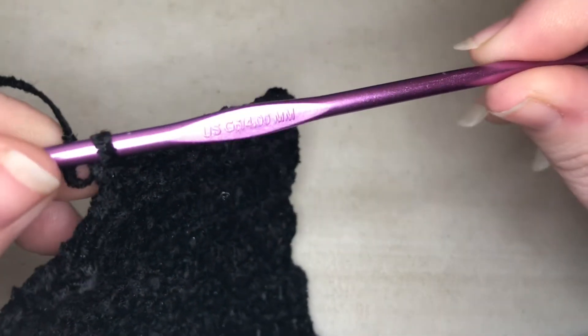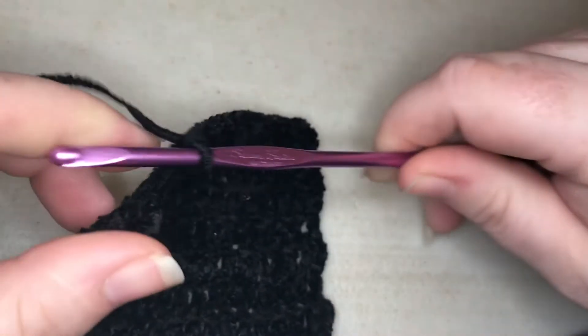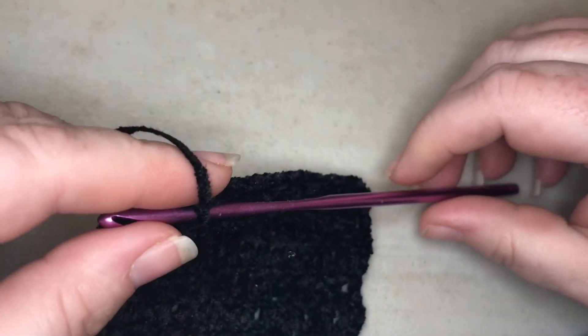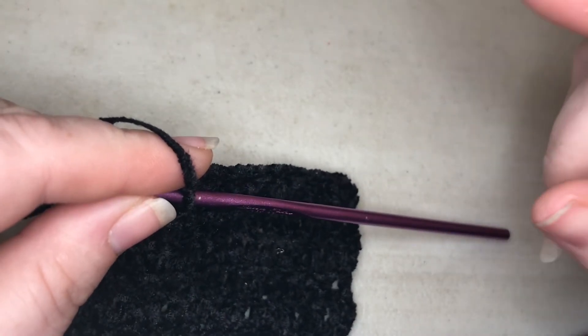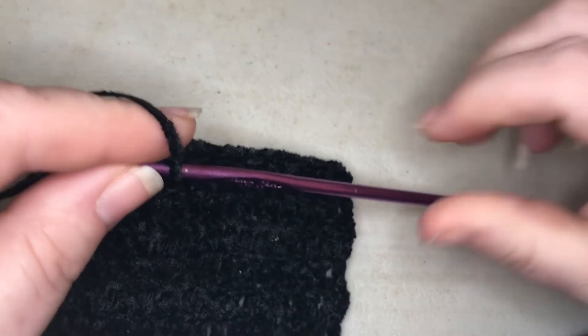Just to go over the hook size — this is a US G6, four millimeter. I like the Susan Bates; I like how the hook grabs. You chain your 164, chain three to turn it, make your band, then connect the band. Then all you have to do is double crochet for your first six rows.